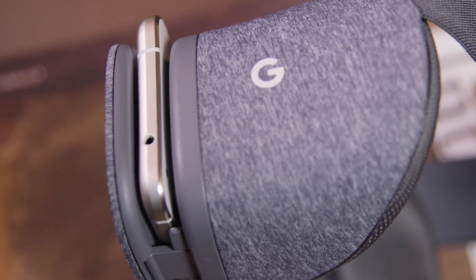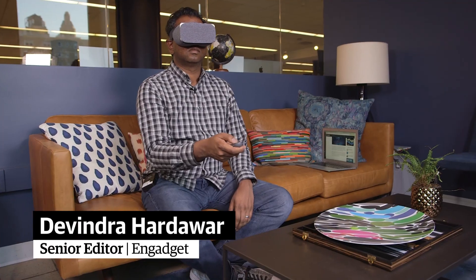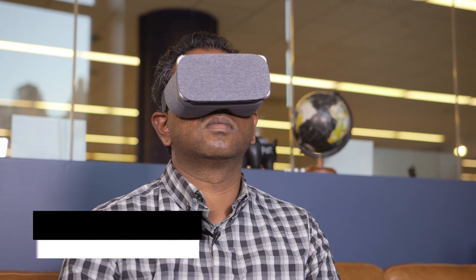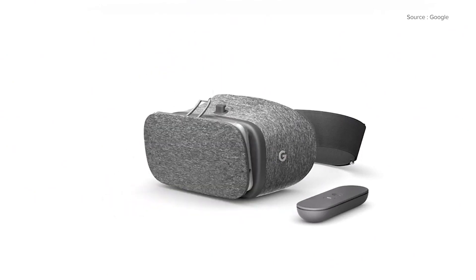It was only a matter of time until Google moved beyond cardboard and started taking virtual reality seriously. Say hello to the Daydream View, the company's new $79 VR headset. It's powered by Daydream, Google's new Android-based VR platform, and it works with the company's Pixel phones, with more compatible phones to follow.